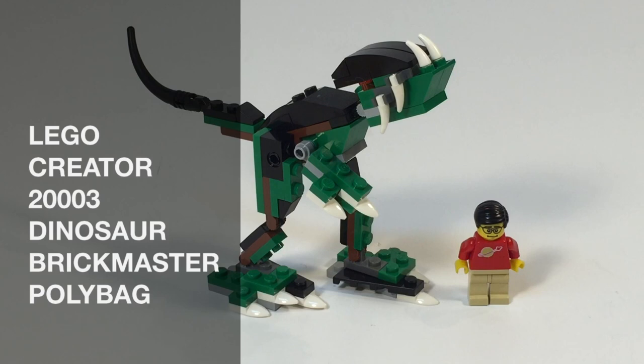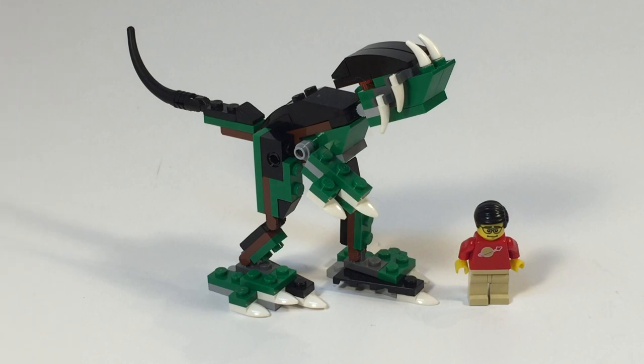Hey, it's BrickZar. Time for another Minute LEGO Review. Today we are looking at a LEGO Creator Brickmaster Polybag set 20003, 102 pieces. It is called Dinosaur Polybag.